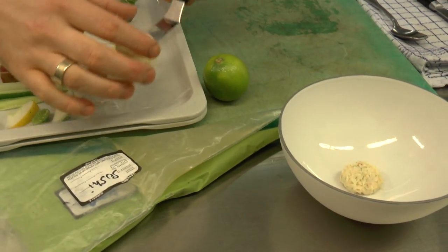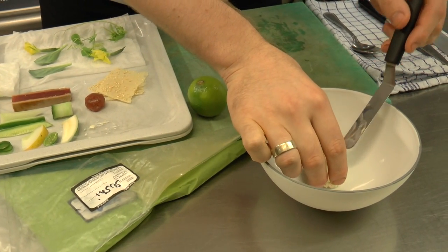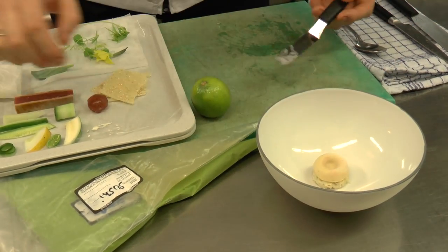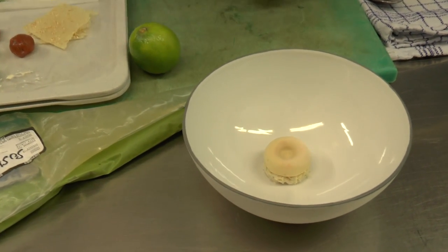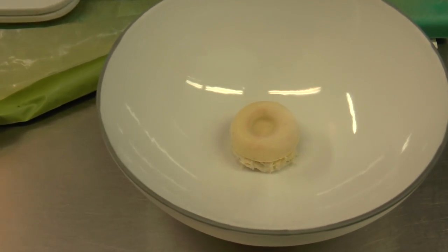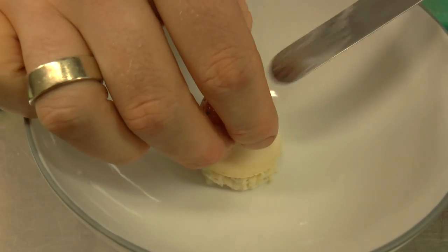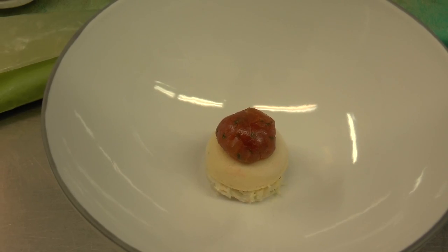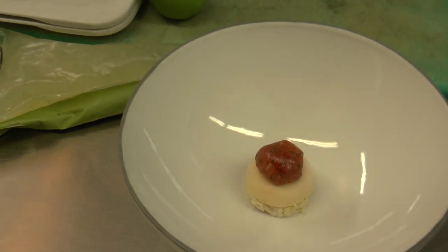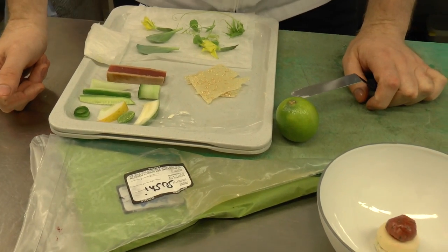On top of the salad we're going to put shibust — it's a shibust made from tronzu, so there's also a little lime juice and soy sauce in it. On top of the shibust comes a tartare made from tuna, with a little sushi vinegar and some fresh herbs.